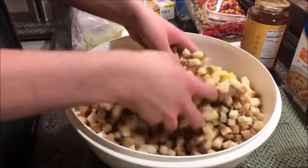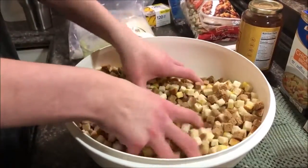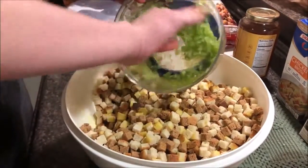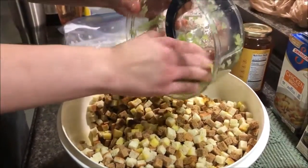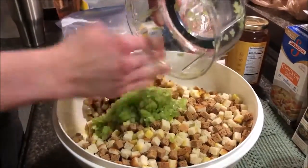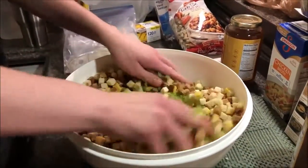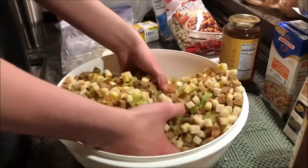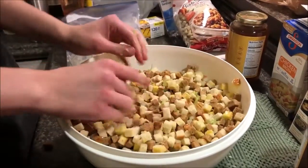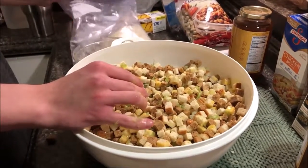Mix that up. Then you want to add the rest of the celery — about five celery stalks all chopped up nice and fine. Add probably all of that onion, but let's see how it looks when you get it in there.